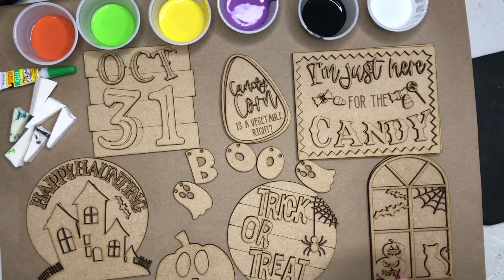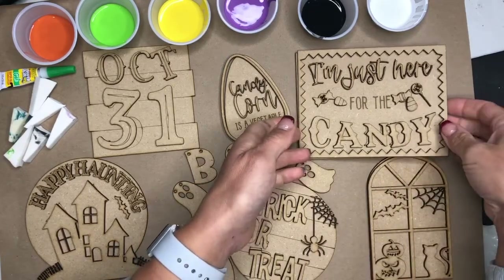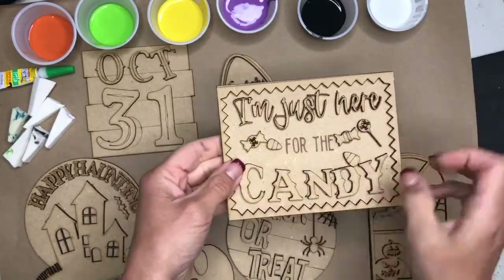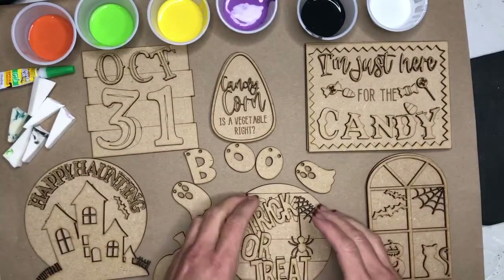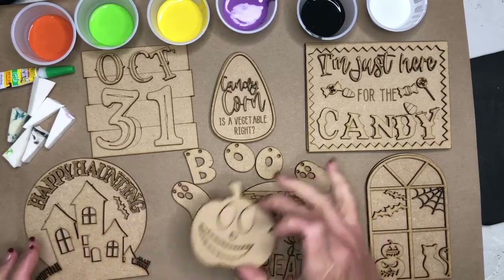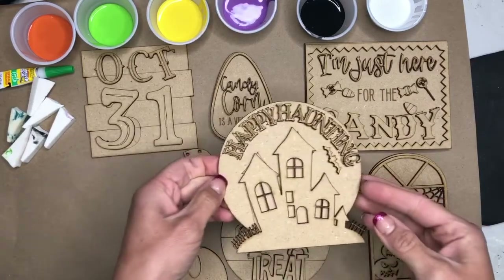So take a look at what you see in front of you. When you receive your kit, everything will be stacked for you. As you unwrap, you'll find that all of the pieces should be stacked within the project or near the project. So this trick or treat might be kind of crunched up so it all fits on there. Your face for your pumpkin. Happy Haunting — how fun is that?